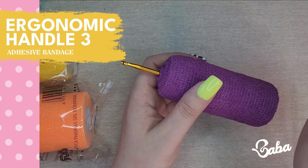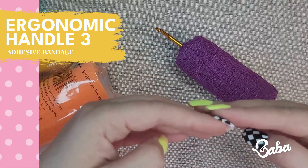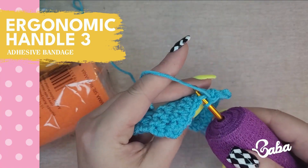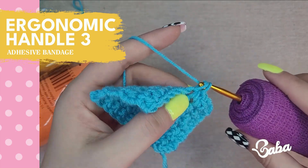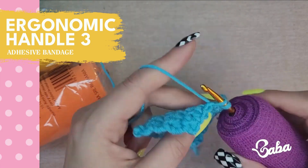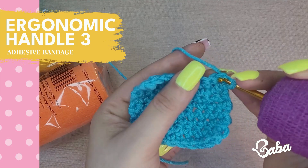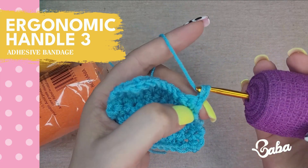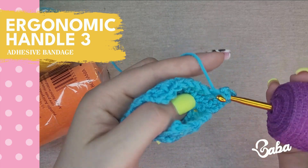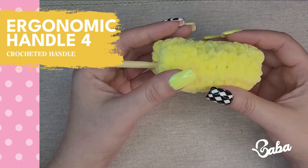All you have to do is grab your crochet hook, take this out of its package, start wrapping around the crochet hook until it's finished, and then just squeeze it tight. I'll give this a 3 out of 5.